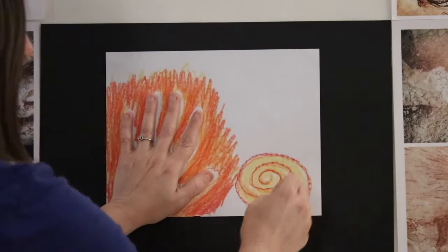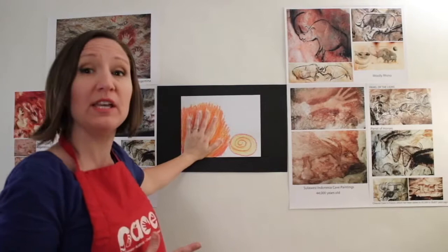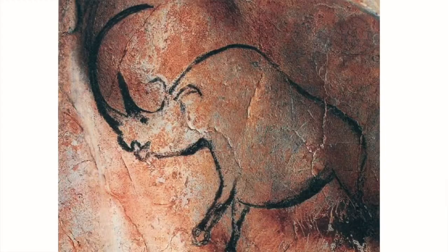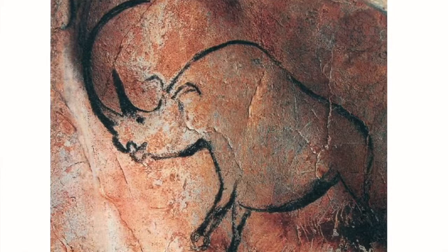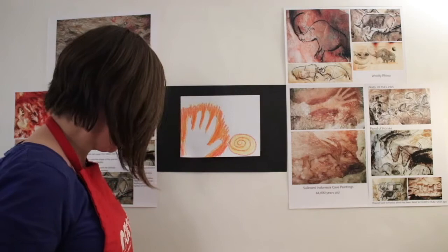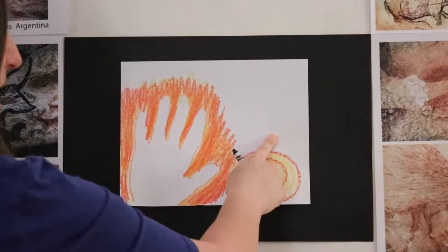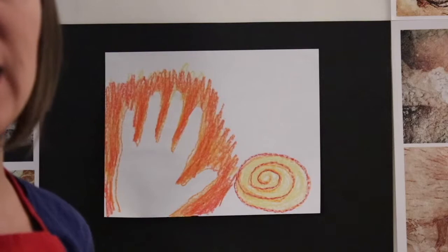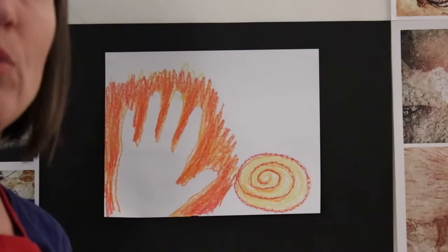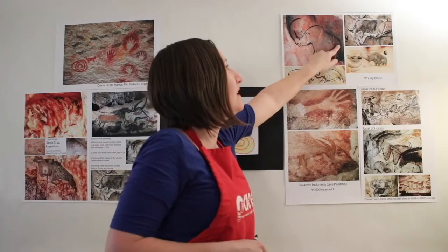The animal paintings that they were creating were horses, buffalo, cows of the day, goats, and woolly rhinos. If you take a look at this close-up of the painting, you can see that this rhino has a very long horn. The rhino we're going to draw is going to be right here above our spiral. Find a black crayon and we're going to get started. Everything is made of shapes — anything you look at in nature, you can break down into shapes. The basic shape of the rhino's body is a little bit like an egg shape or an oval.